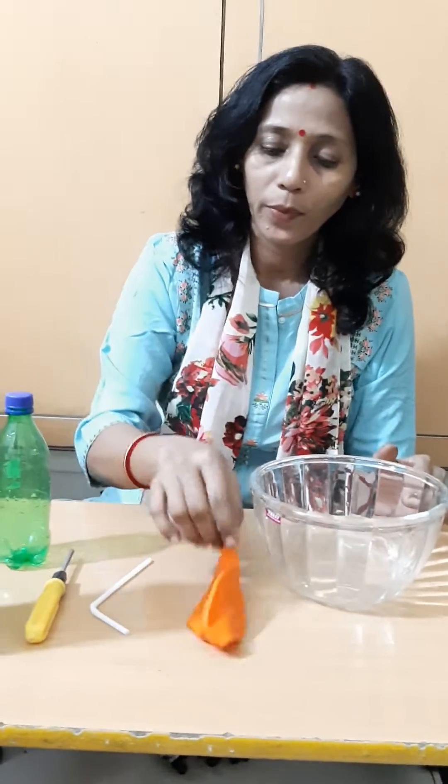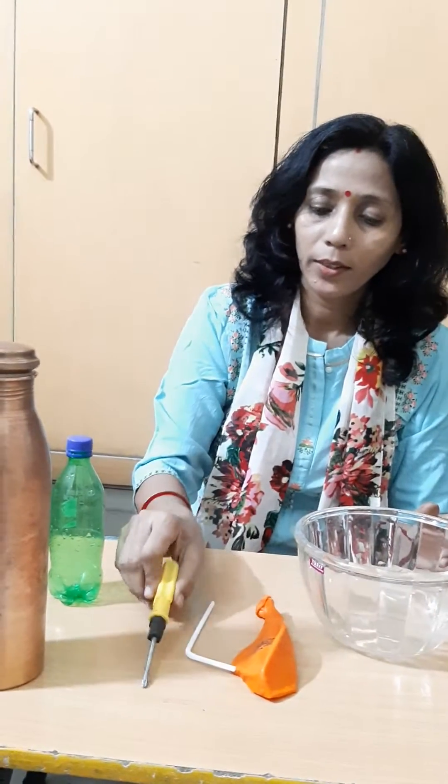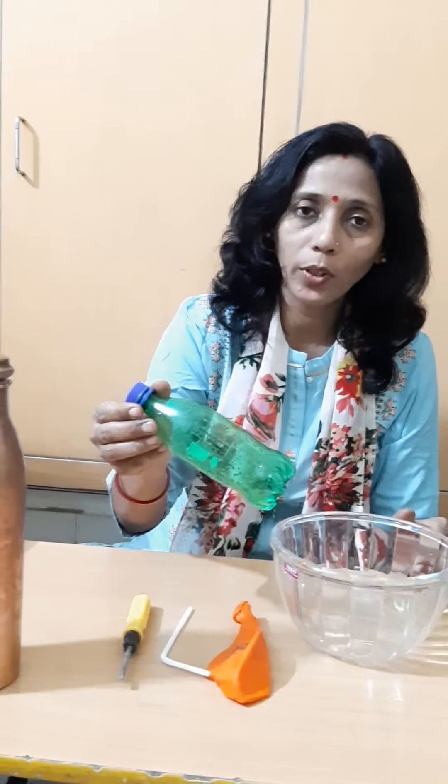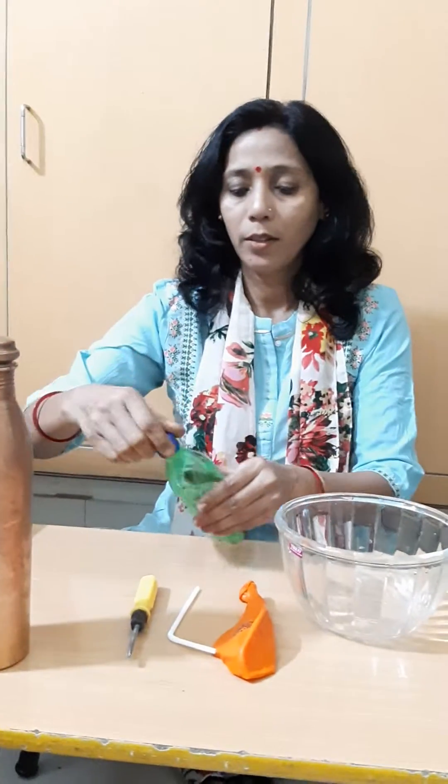For this, we need a bowl, a balloon, a straw, a pointed thing, an empty bottle and water. Let's start.